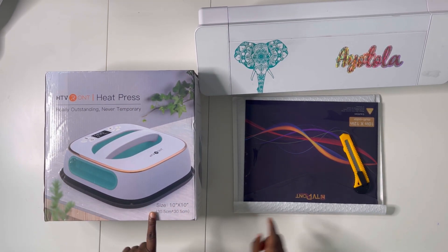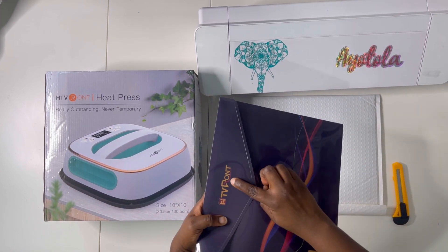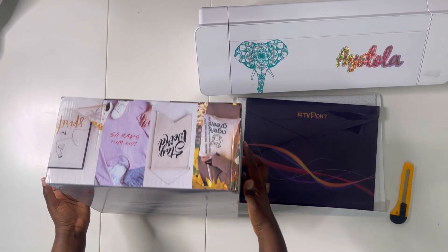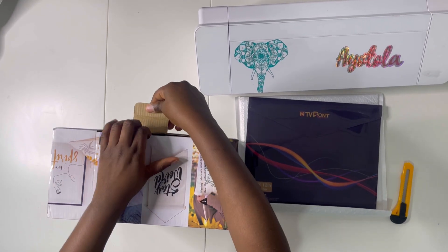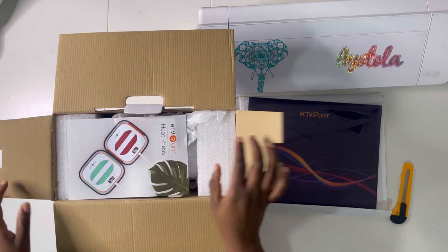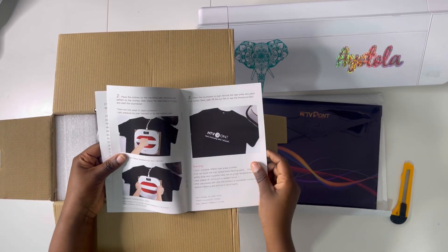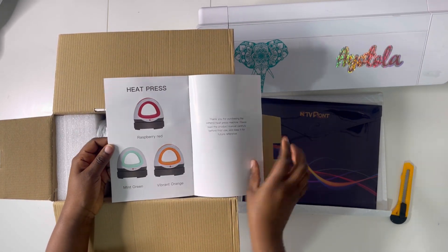They sent me this heat press, also by HTV Runds. They're a pretty popular brand and they're literally giving Cricut a run for their money because they have really durable products at a much lower price point. I'll have links in the description box. When you open the box it has an instruction book — it's really easy to use and the instructions are very detailed.